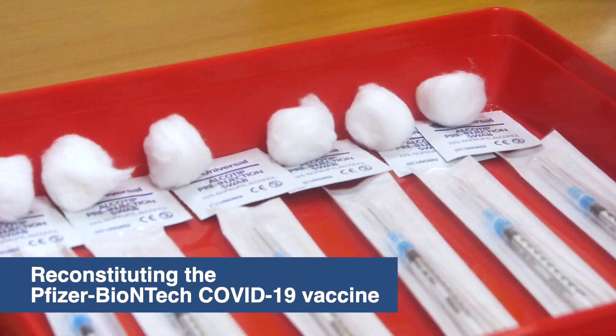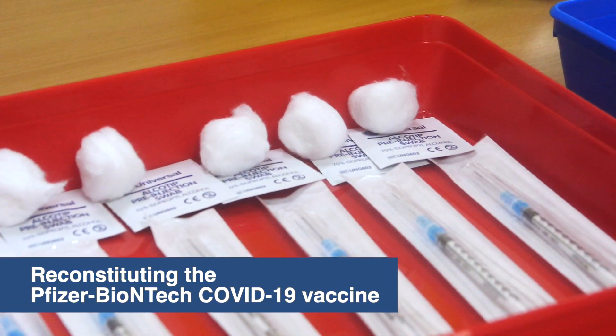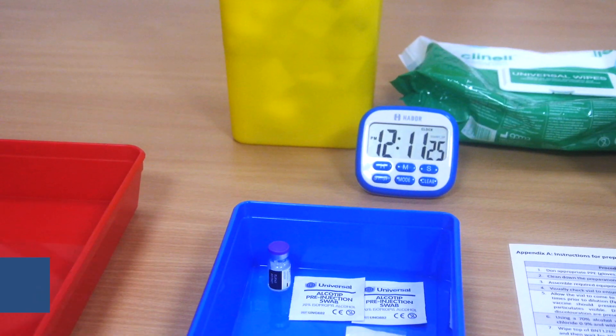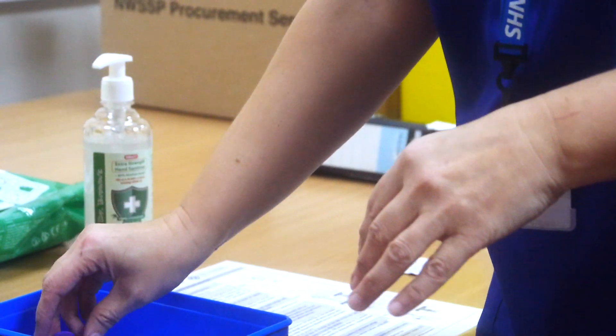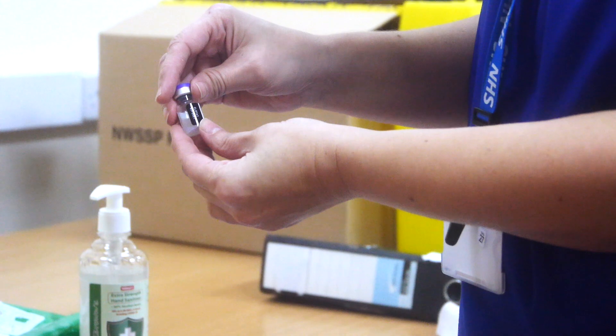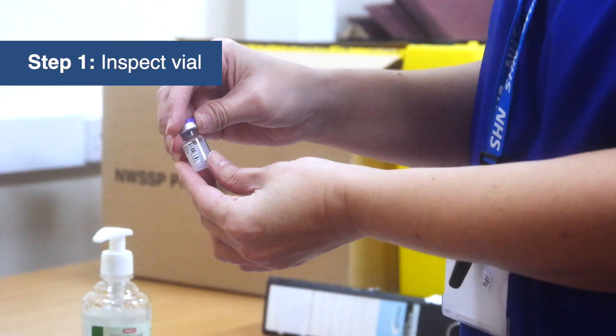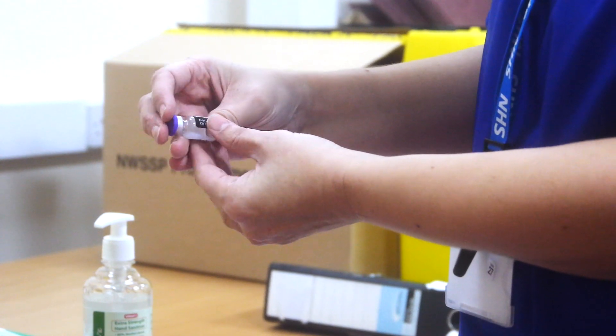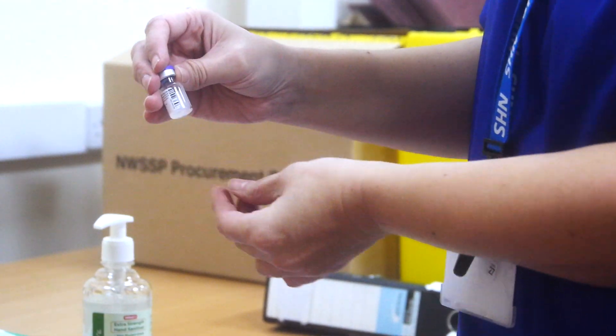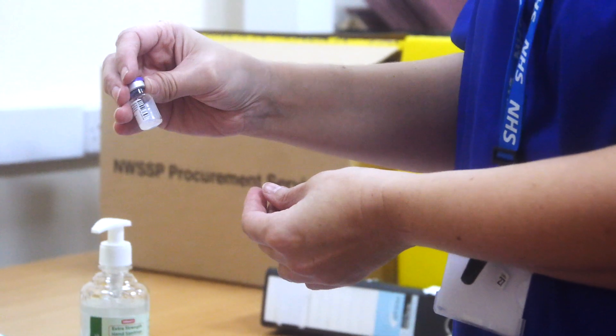These are the steps you need to take in order to reconstitute the Pfizer-BioNTech COVID-19 vaccination. Having received the vaccine, you need to inspect it first by checking the batch number and the expiry date. When you receive the vaccine from the fridge, it will need around about 10 minutes to come to room temperature.